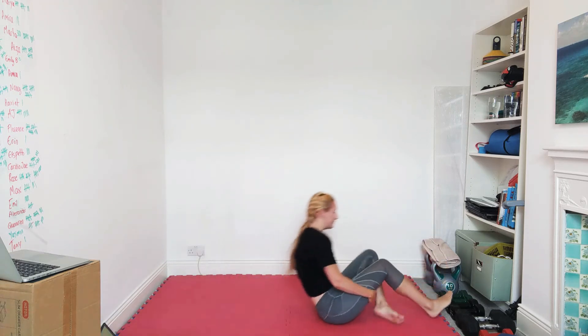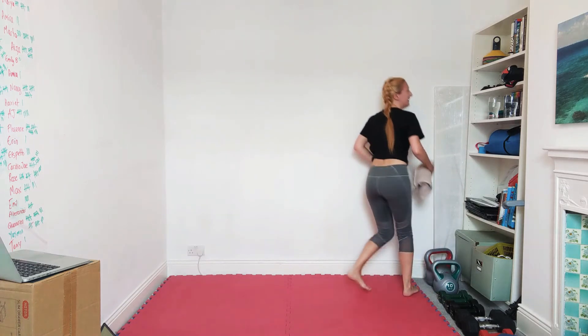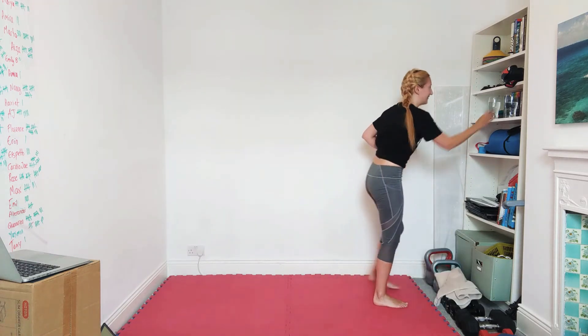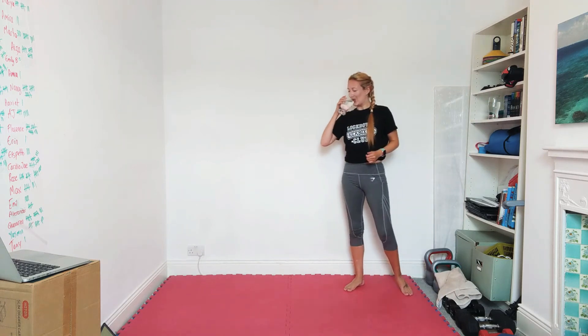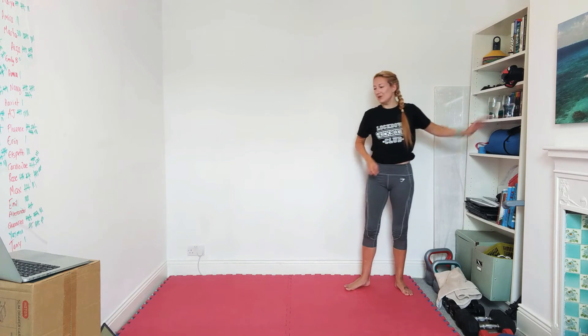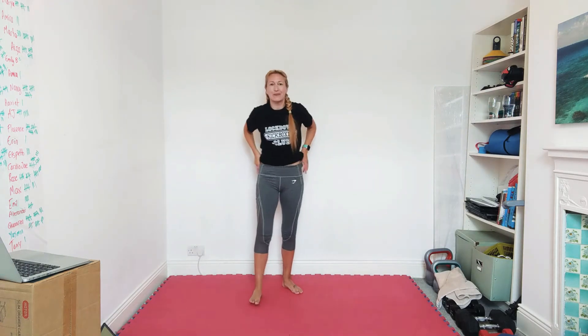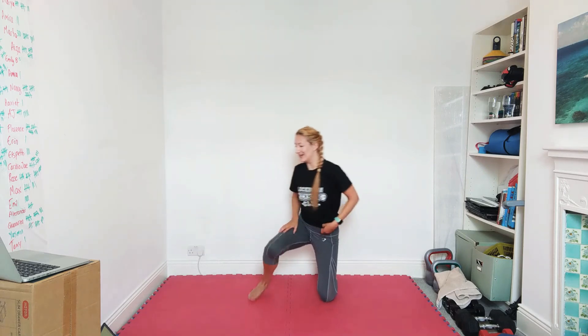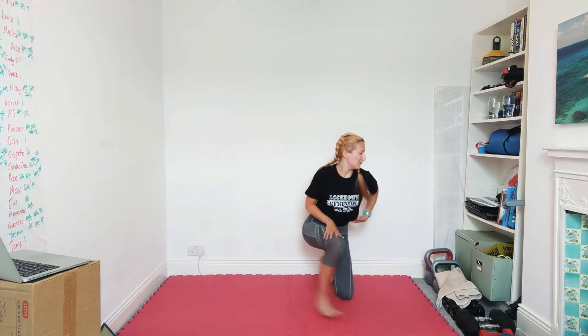Brilliant guys, take on a bit of water — we've got thirty seconds to rest. I was prepared this week, I've got a towel ready. We're going to be up back on the mat for the start of round two — we're going to be doing two push-ups, knees on the floor by all means, and then two elbows ground-and-pound style. Starting in ten seconds.